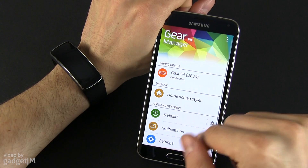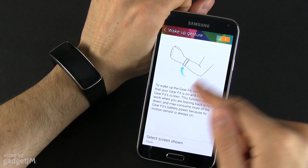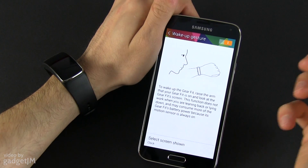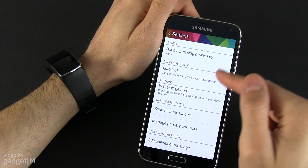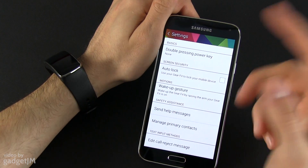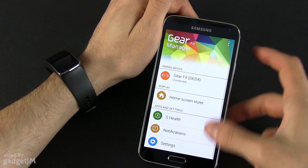All these notifications will come to the Fit. You also have some settings: auto lock, wake up gesture — you can turn it on or off. This basically turns on the Fit if you just lift your arm. Auto lock locks the phone screen when you lock the Fit. Double pressing the power key gives you the option to launch a particular application.